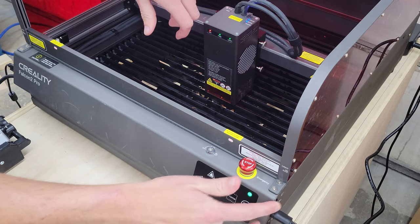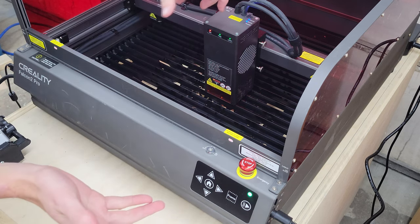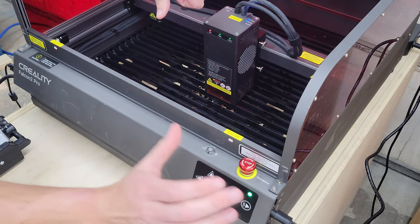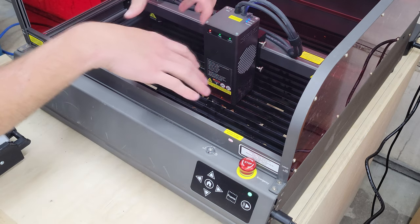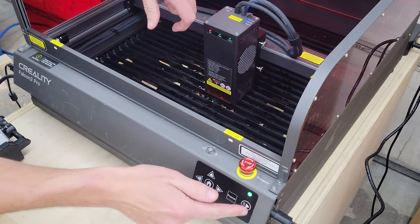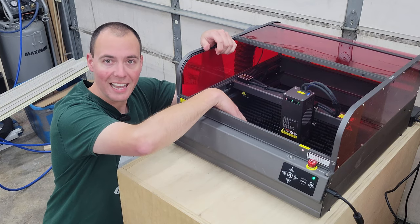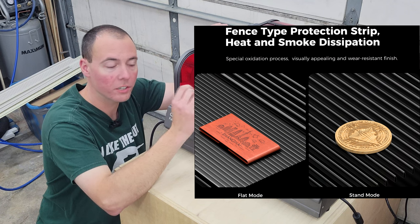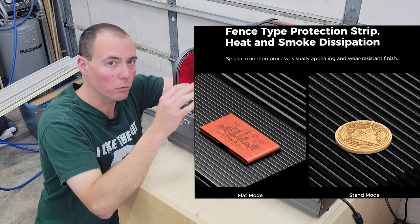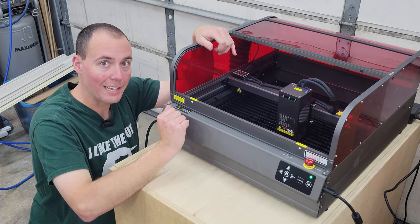My favorite thing about these machines is the SD card right here, so you can load up your programs and run them remotely. My computer is in the basement, so for me this is my favorite feature — simply load it up, hit frame, get your material lined up, and run it with the play button. Another benefit to the Pro model is this configurable slat system inside. You can move the slats around so your work won't fall between them when working with really small material. Long gone is the honeycomb system — long live the slat.